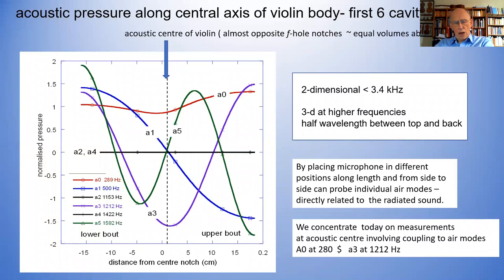So these are two-dimensional modes, and provided you're well away from the F-holes, it doesn't matter what height you put a microphone — you'll get the same result. When you want to be more sophisticated, you can put the microphone in other places and look at some of the other modes. For example, you could look purposely at the dipole modes — that's similar to modes in the plate — so you'll get information about how those plate modes are vibrating. A microphone can act as a probe inside to look and see what the plates are doing. Today we concentrate on measurements at the acoustic center, almost opposite the F-holes.